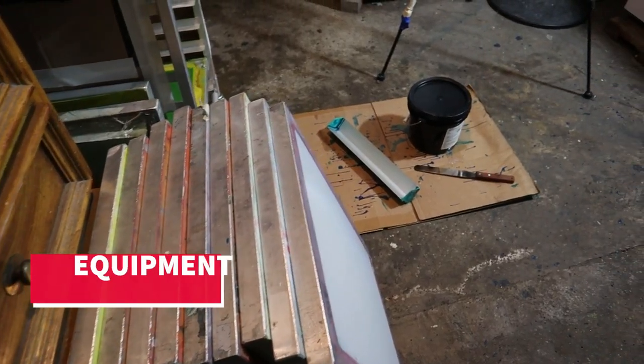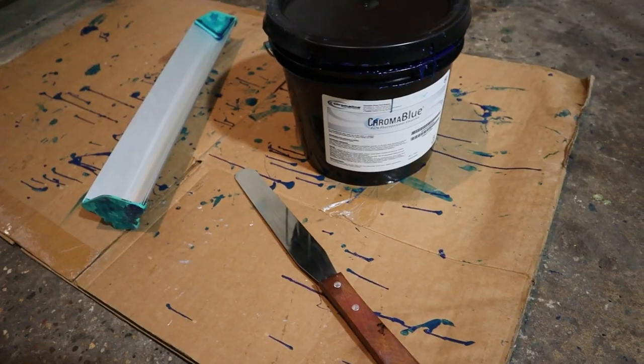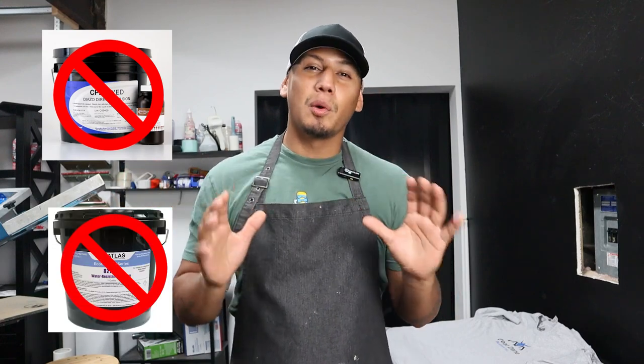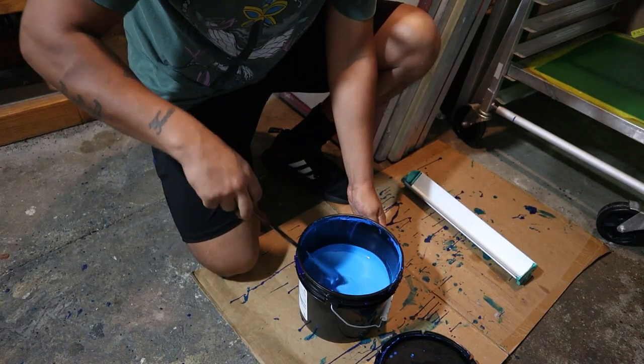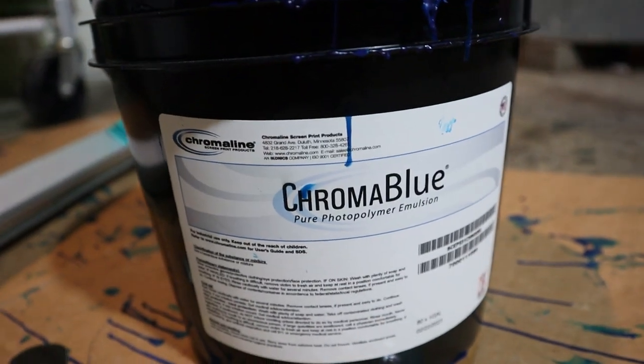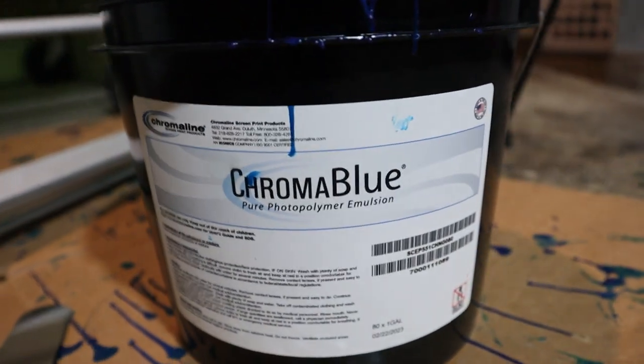Let's start with the equipment. You're gonna need a scoop coater, a spatula, a screen, and of course the emulsion. There's a lot of different emulsions out there — there's one that comes with a diazo where you have to mix it and prep it, but we're not gonna talk about that one. The emulsion we're working with today is mainly used for plastisol inks. I love it because it already comes ready to use — it's called Chromablue photo polymer and I've been using this emulsion for the past three years.